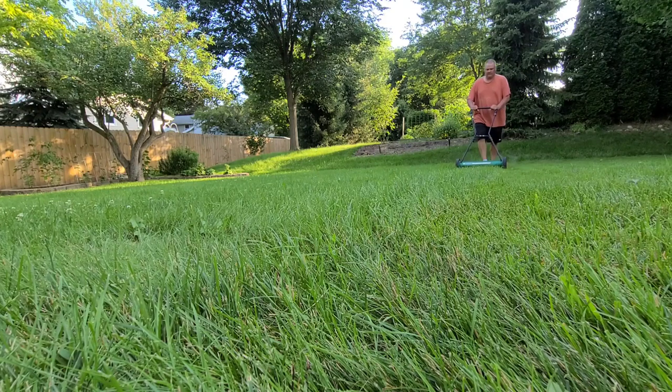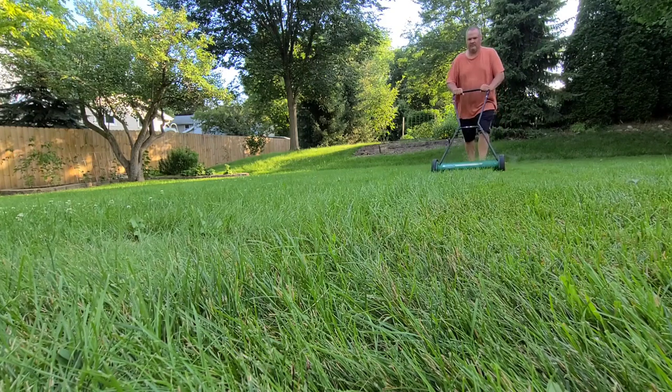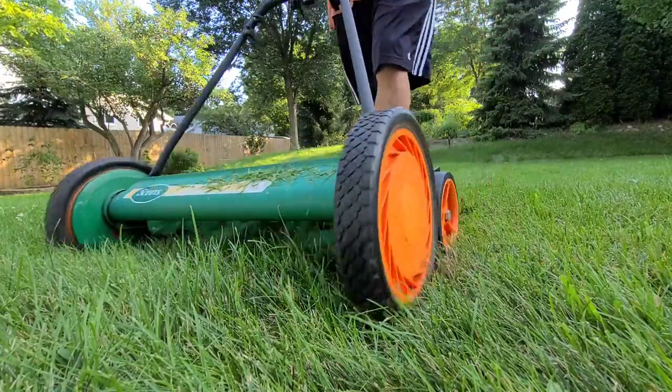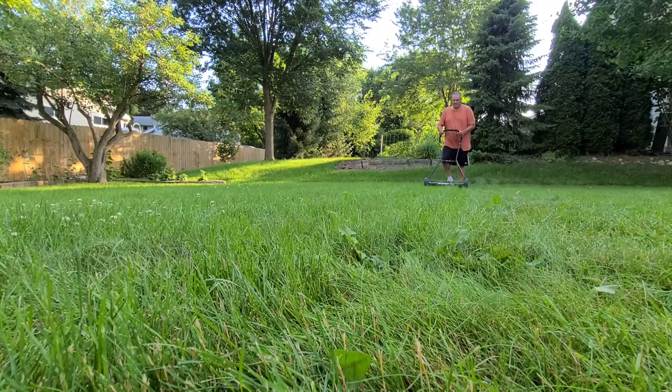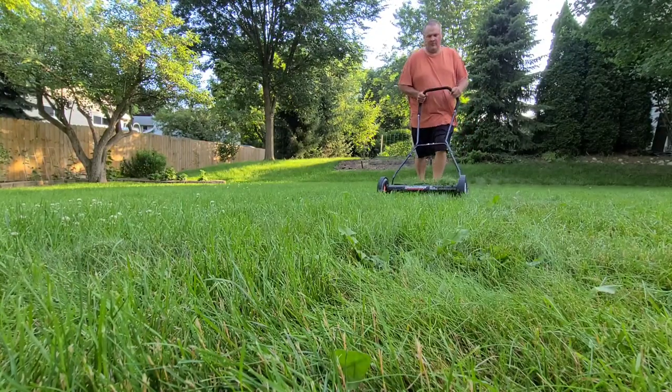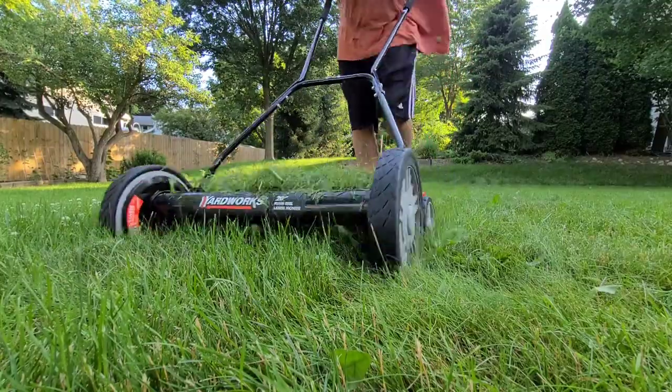On my initial push it was obvious that the Scotts was going to need an adjustment, as it wasn't cutting as well on the right side and also needed to be sharpened. The Yard Works was a different story altogether — its blades were still sharp and any grass that fell within its 20-inch width did not stand a chance.